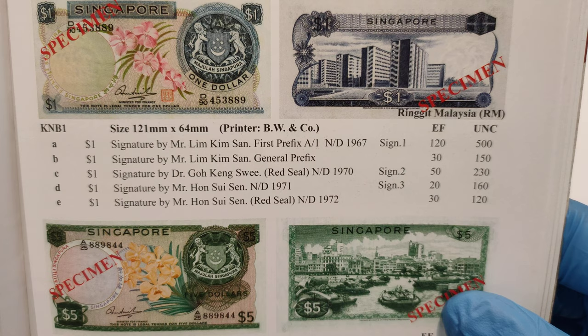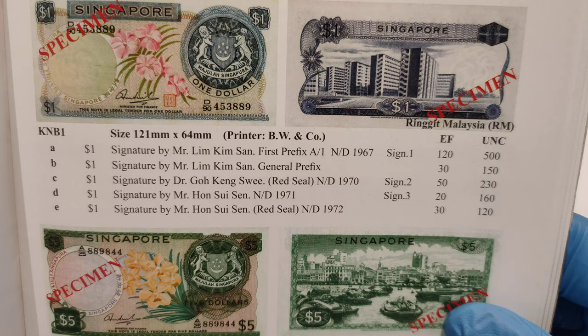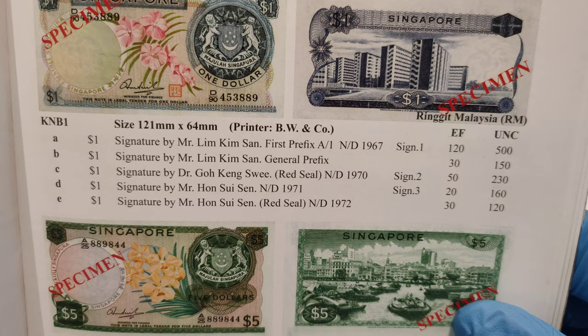However, please take note that the price here is just a guidance. It does not reflect the current market price — price may go up and down depending on the market situation. Also take note that the price here is in Ringgit, not in Singapore dollar.